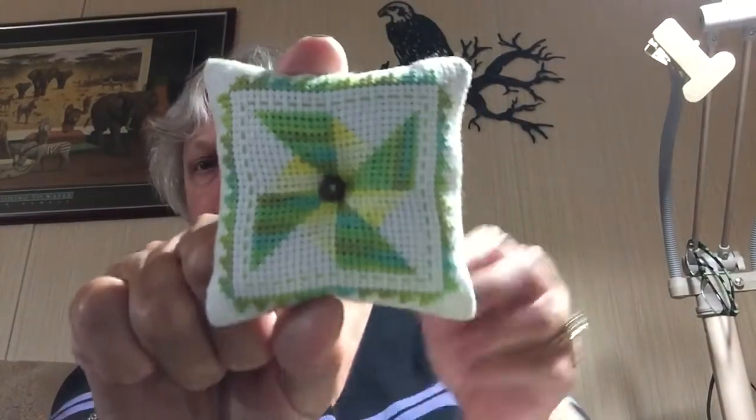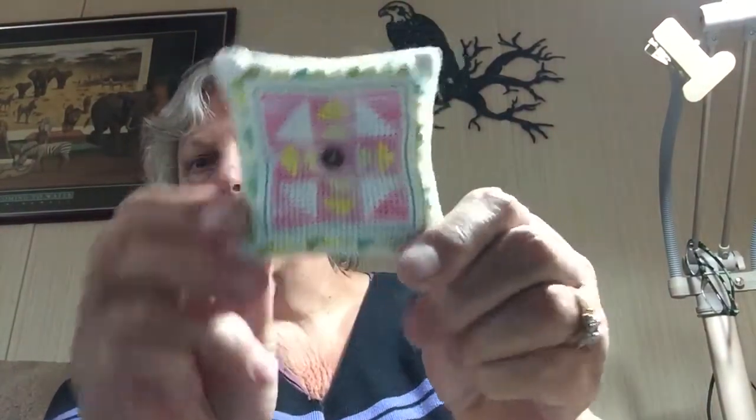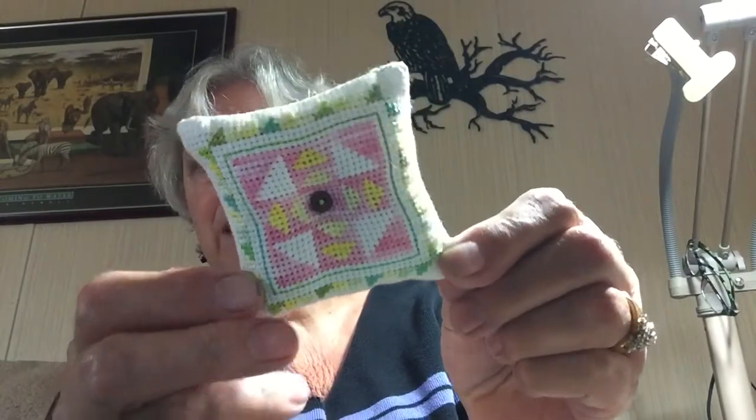The next is a fully finished piece. It was a WIP and it was just using some of the DMC variation threads. This is one side and then the other side. I just finished it with some little buttons in the center, and then I just stick it in my display for smalls, and it can stay there all the time. That's how come I like those ones.